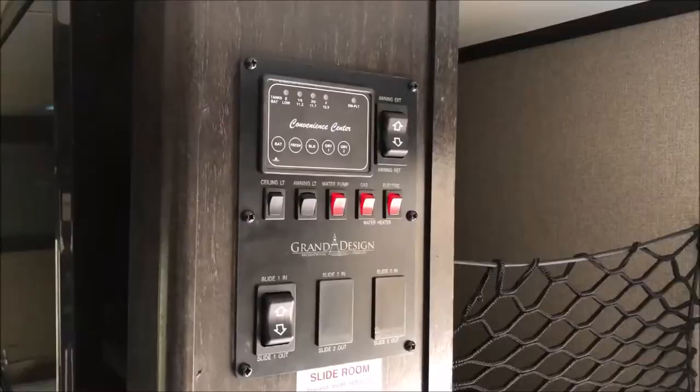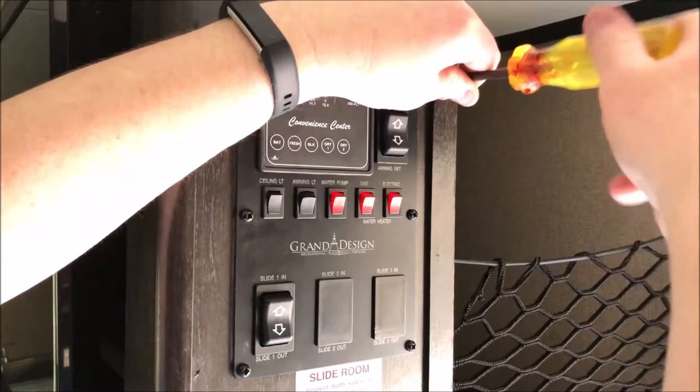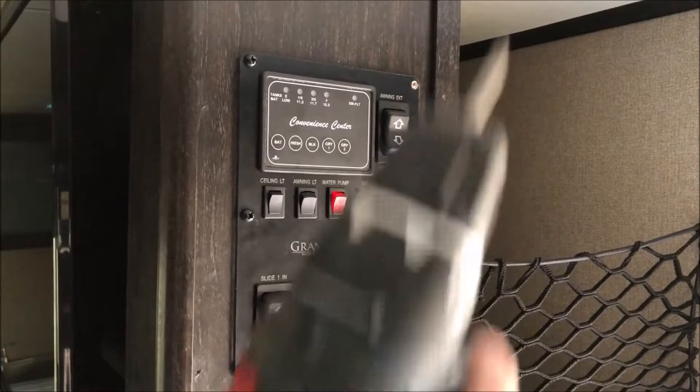Our first step is going to be to remove the six screws and get this control panel pulled off the wall. You can save yourself a lot of time if you use a drill driver.